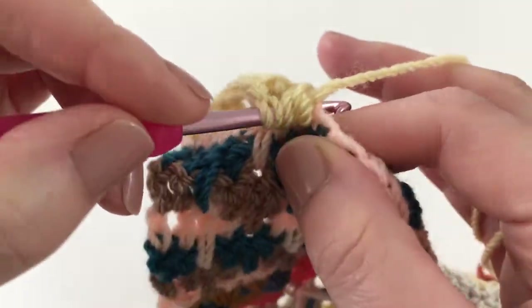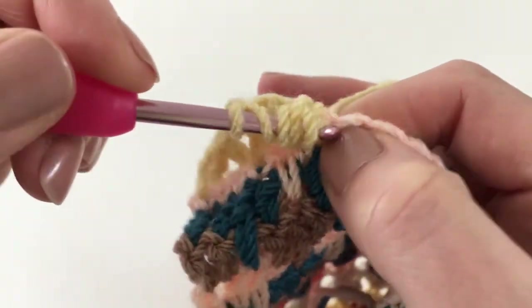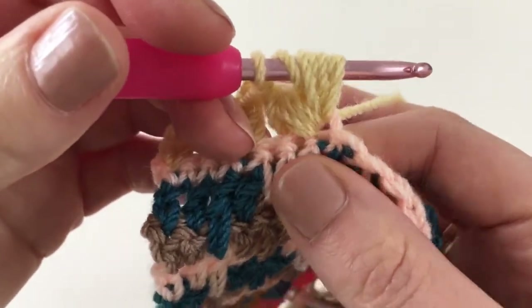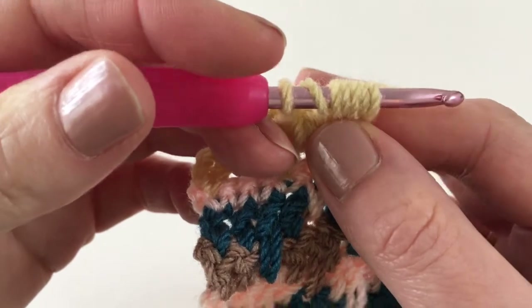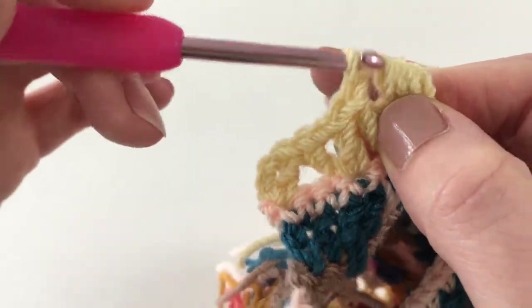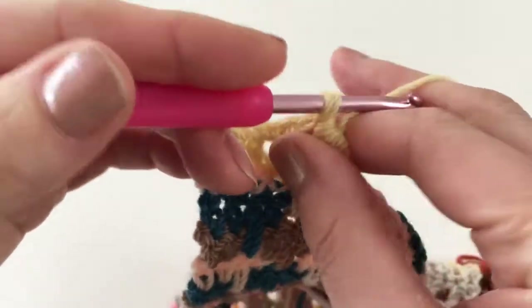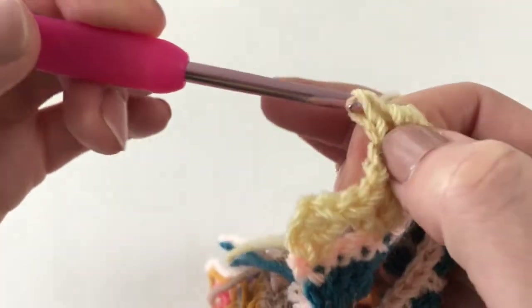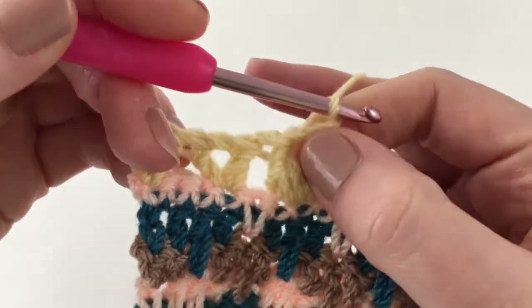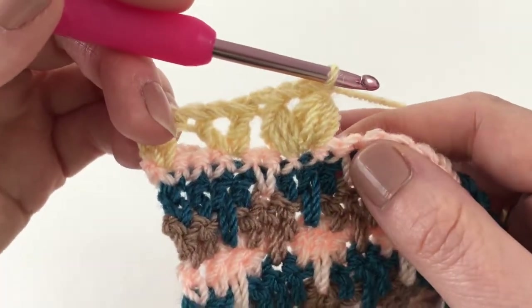Once you have your six loops on there, yarn over and pull through those six, then yarn over and pull through two. And there we've got a nice puffy version of the V stitch.